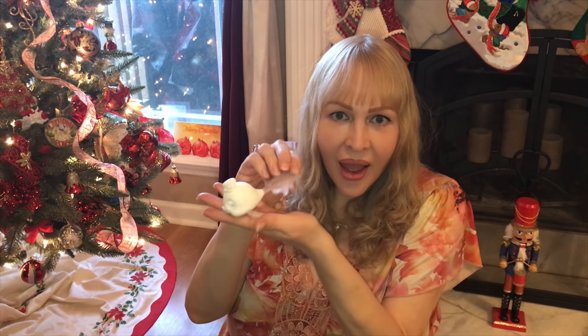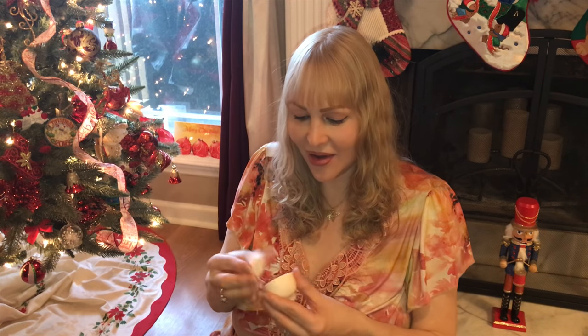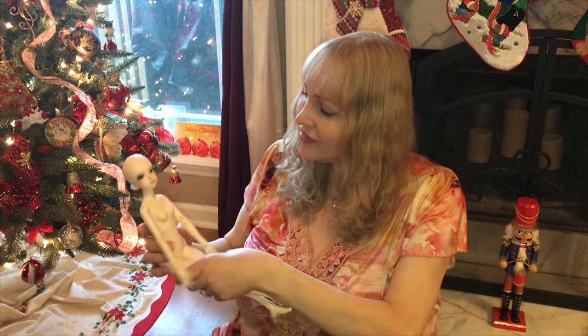And then I also got an event head, which I had no idea I was going to get. Thank you, Alice's Collection — I am really happy about that. I had no idea I was going to get an event head. And it is a DS — you can see that right there. That will be really fun to paint when I feel better. And then we have Yoko, guys. So I'm going to go ahead and get her wig on her and get her dressed, and I'll be right back.